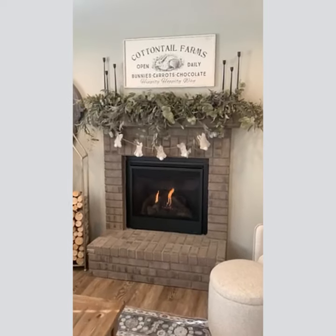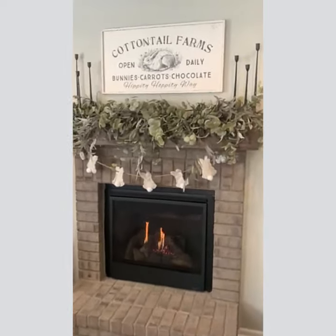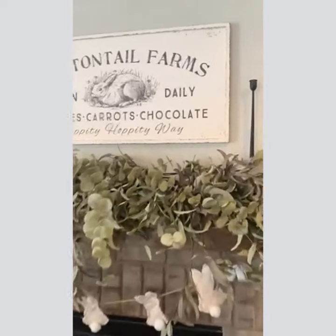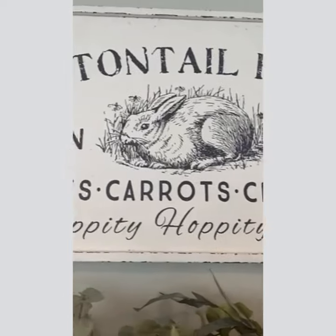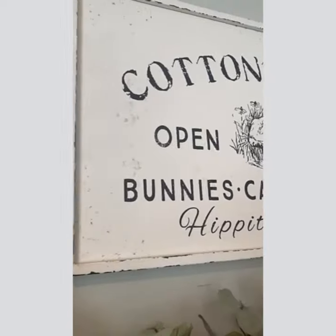Hi everyone, I'm here to show you this adorable cottontail farm sign from DecorSteels. Right now I have it hanging above our fireplace. I want to show you the distressing on it — it is just the perfect amount of distressing. It's metal and I'm going to show you the depth of it.